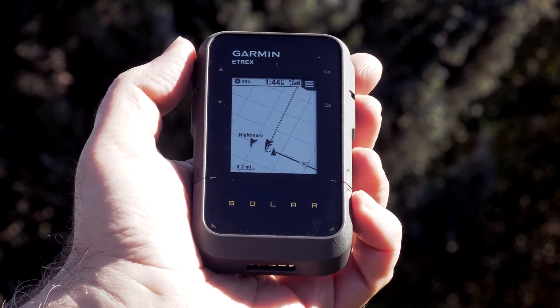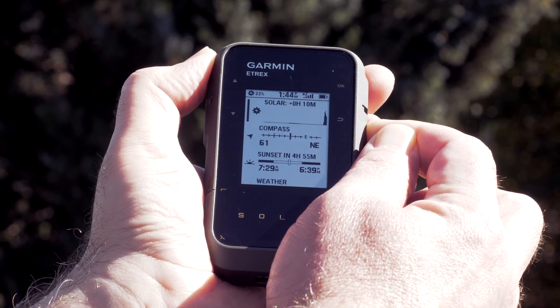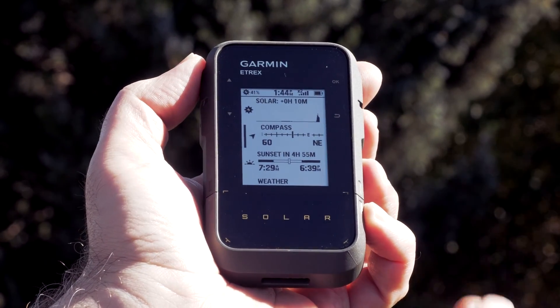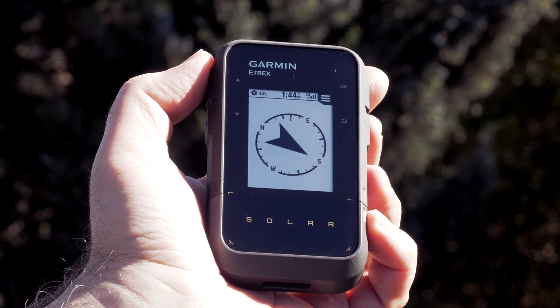For this course we will be using the compass. To get to the compass, press and hold the back button to bring up the glances menu, then select the compass. With the compass selected, it's much easier to follow the direction it's providing.